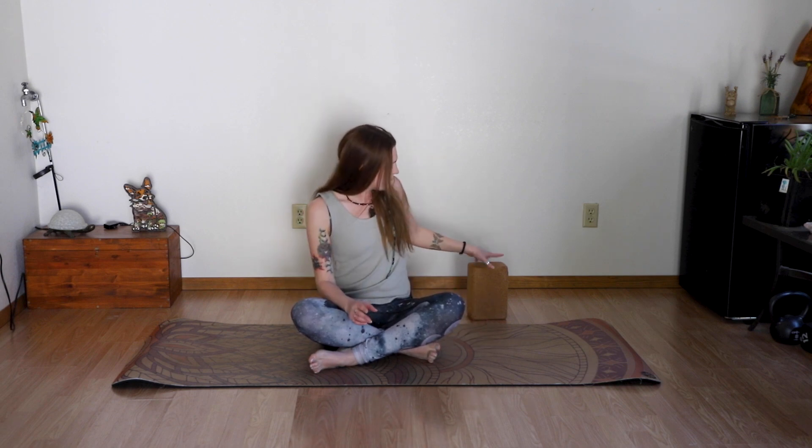Hey there, friend, welcome to another practice. Today's practice is 'Open to Possibilities: The Side Bodies.' I'm Chelsea, that was Luna — she's not going to stay on camera. Today's practice is about half an hour and we're going to lean into the side bodies. We have different energies for the left and right side. You will need your mat, your yoga clothes, and a block or something similar.